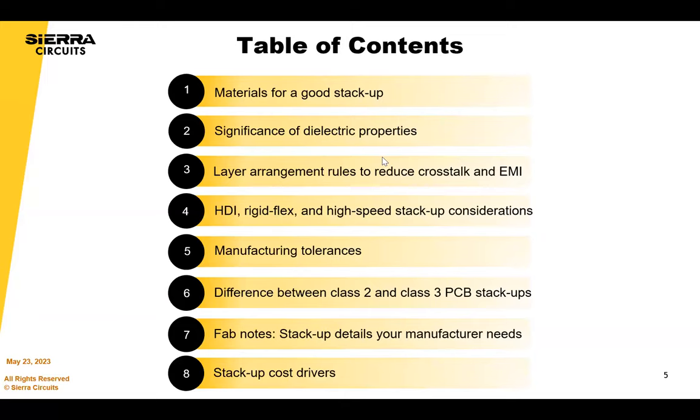A quick overview of what we're going to be covering today — it's really about stack-ups. It's also about controlling your crosstalk and keeping a rein on EMI, what considerations you should have for choosing materials, what role that plays in manufacturing tolerances, the difference between Class 2 and Class 3, and we end with some example stack-ups and how they would be built within a factory.